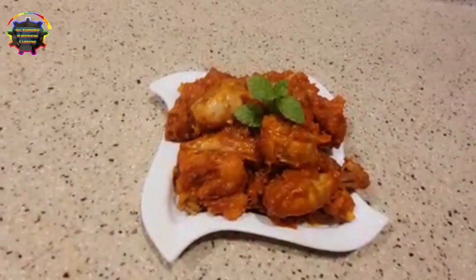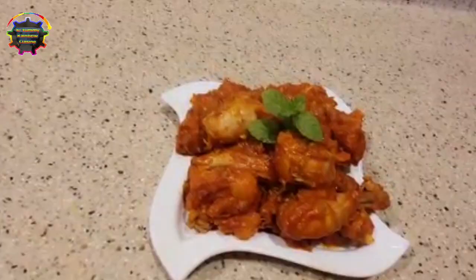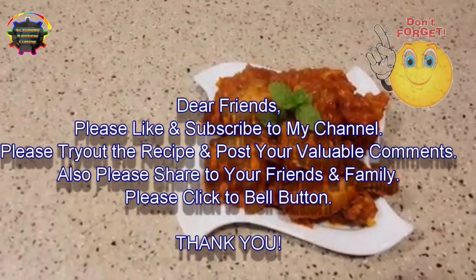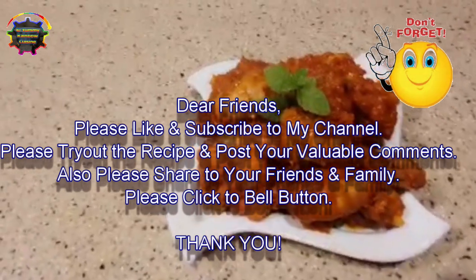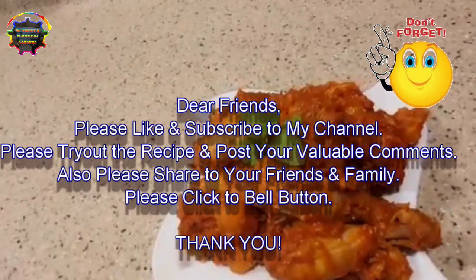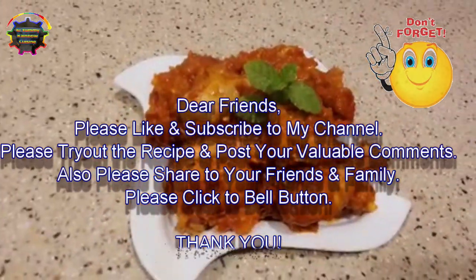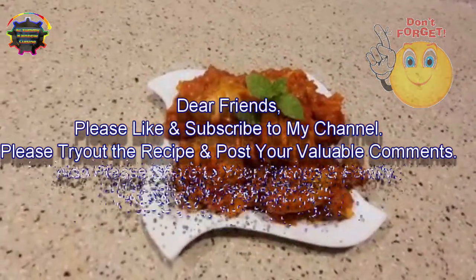OK friends, see you in the next video. Please like and subscribe to my channel, also try out this recipe and post your valuable comments. Please share with your friends and family — thank you friends!